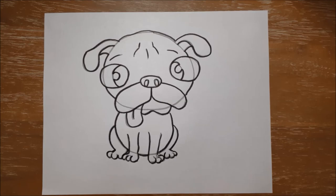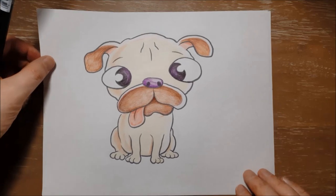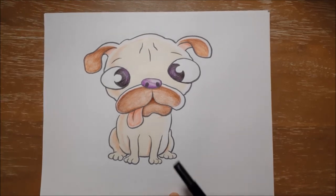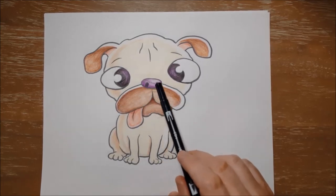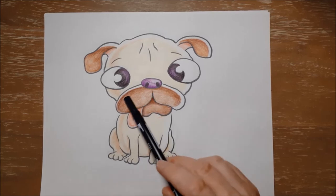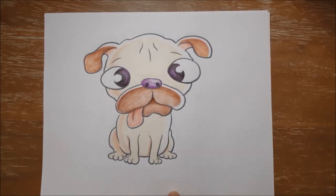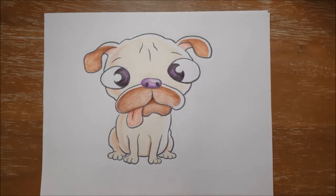Okay so that is Doug the pug. I'll bring back the color version for you to take a look at. So I colored Doug the pug's eyes kind of a mix of black and purple. I colored his nose a lighter purple, his tongue pink, and I made his mouth brown, his ears brown, inside the ears pink. And then I used a very light kind of cream or very light brown to color his body. But of course you can color Doug the pug any colors you like, or even change his name to something else. Okay, thanks for coming — I hope to see you guys again.